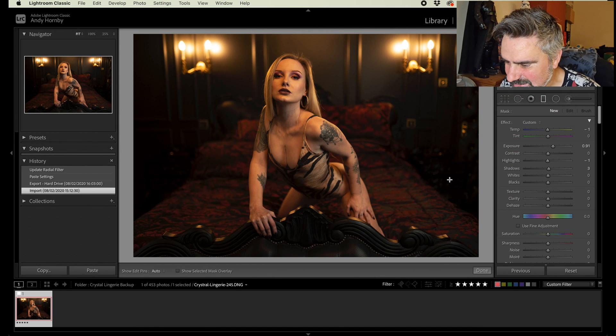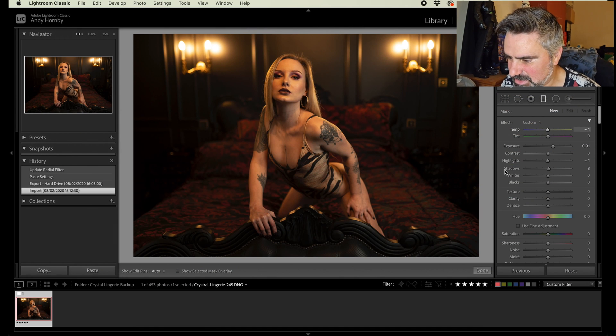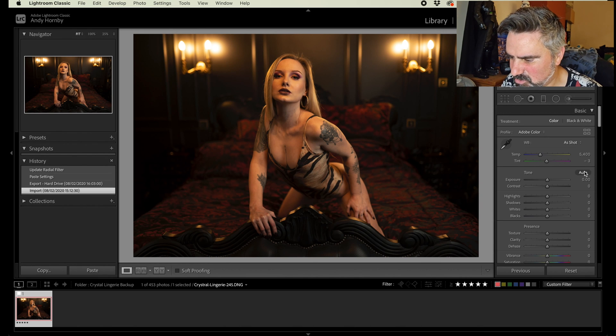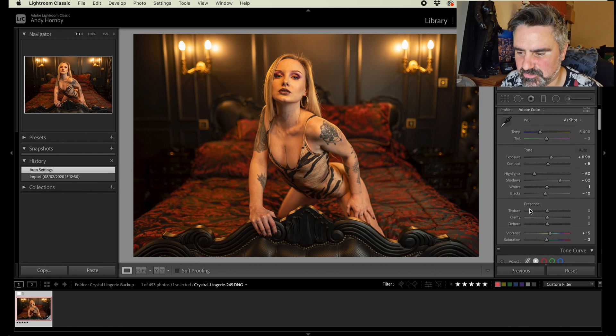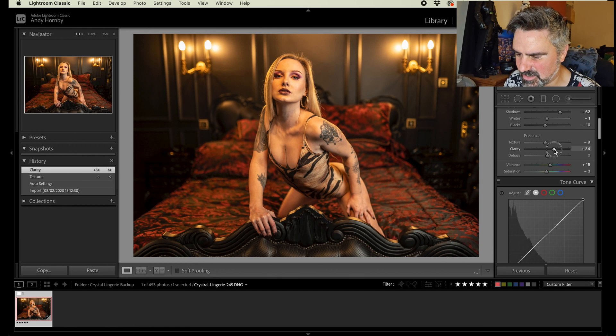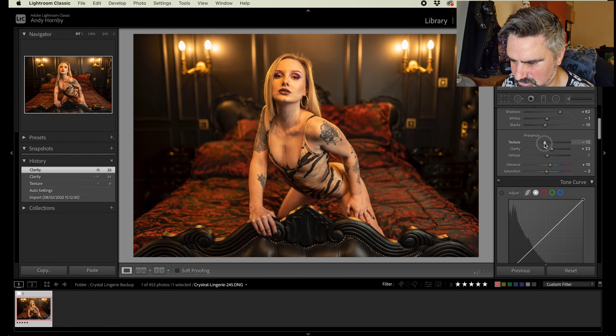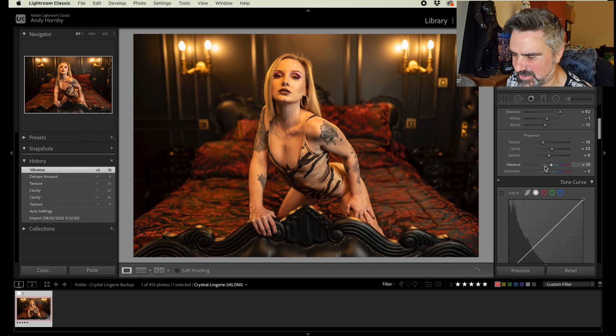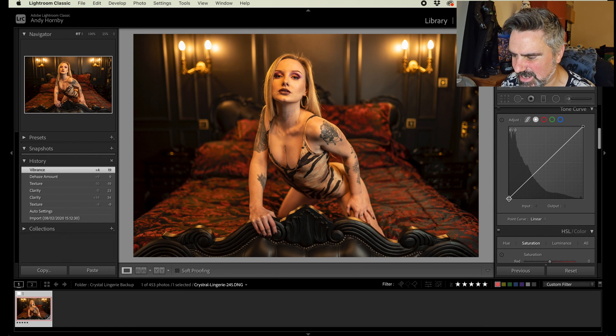We're going to come across and just go with an auto setting for the exposure, because Lightroom does a really good job — certainly in an indoors location where there's not too many highlights or shadows, it's all kind of one look. It gets a really good balance for the exposure. I'll work the texture and the clarity on the entire image — I'm going to work on the body itself later anyway.